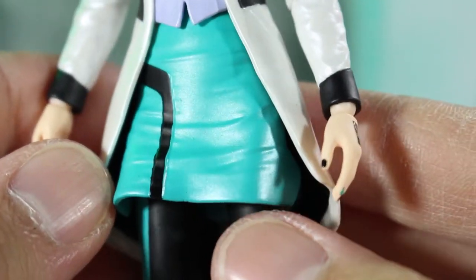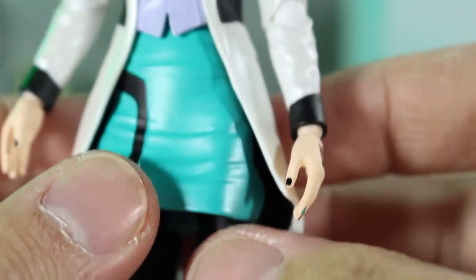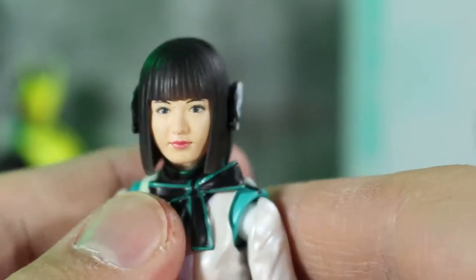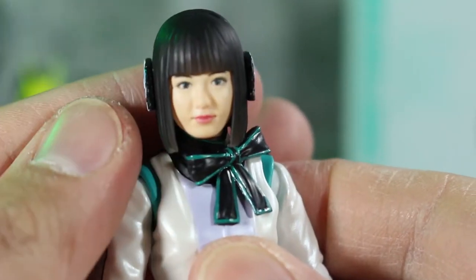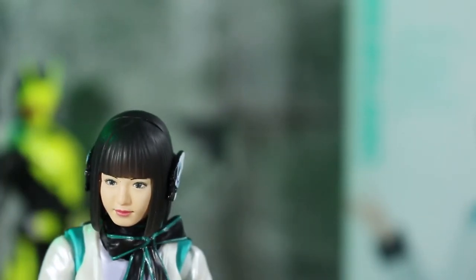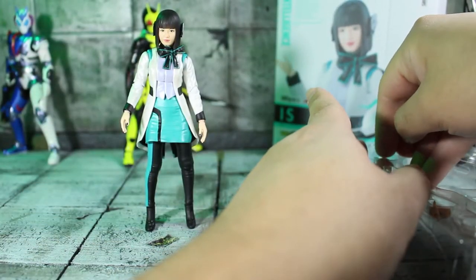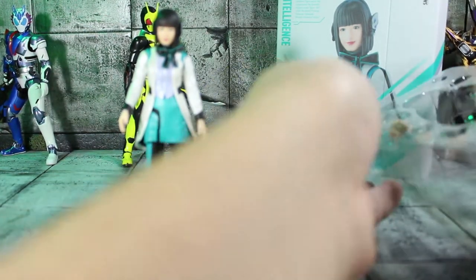Let's look at the rest of the body — got her little signature bow, and god I miss these characters. I watched Zero One to the end and I gotta say it's probably my favorite Kamen Rider, granted I haven't watched all of them — only three or four. I'm really liking this figure. Let's see how well she stands up on her own — yeah, she seems to stand up pretty well. I want to take a quick glance at her alternate face as well, where she's kind of got like a little smirk going on.